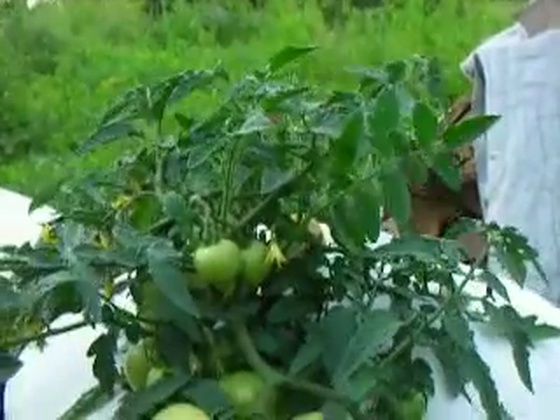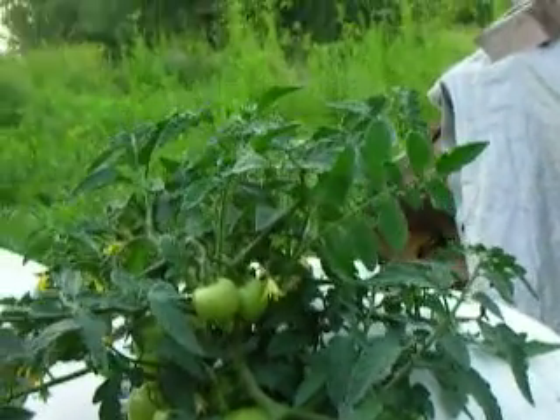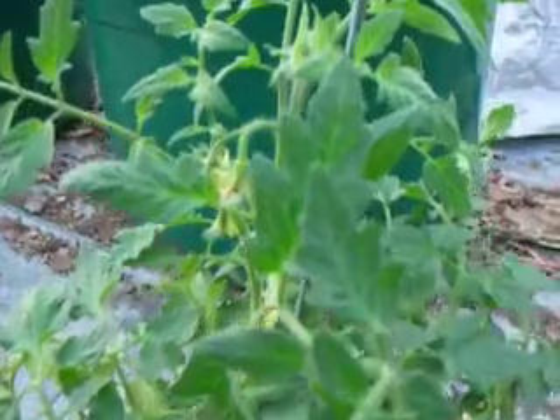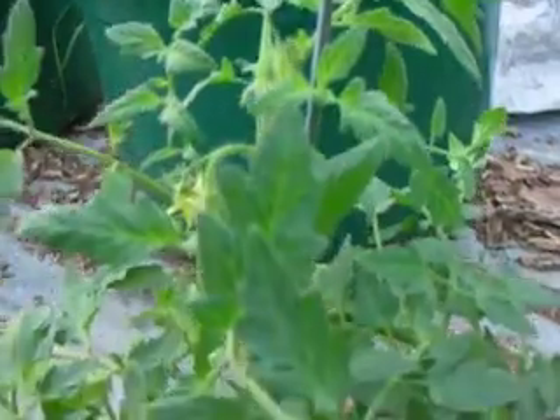Yesterday, after a month of this being in liquid soil solution, I went back to the nursery and bought this plant — same variety. This is just what the first plant looked like a month ago, except it was slightly shorter than this.